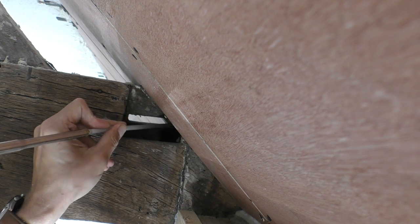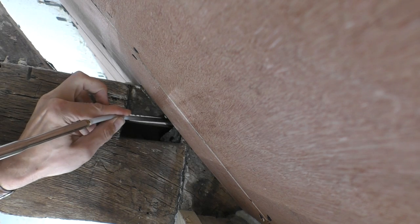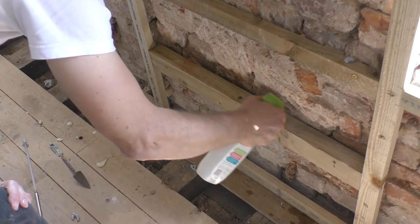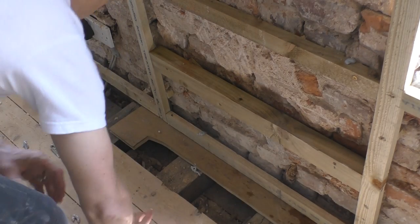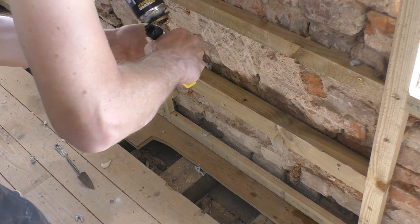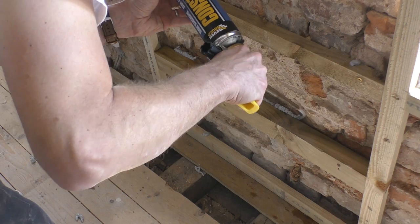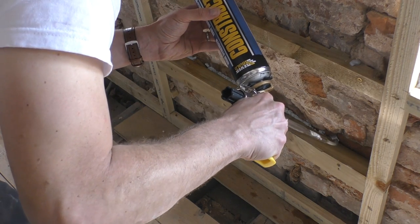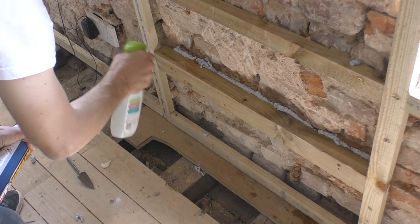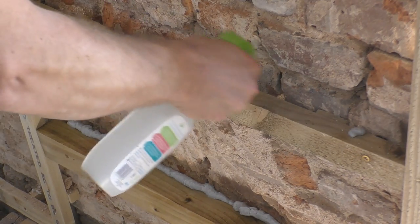Here I'm cutting away the excess foam. These beams will sit behind insulated plasterboard and give me a really good fixing when I attach the radiator to the wall. I'm moistening the foam evenly after application because, according to the instructions, if you don't do this it can cause undesirable foam expansion.